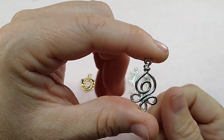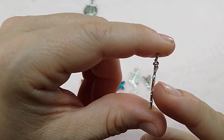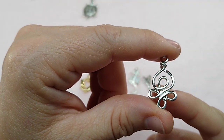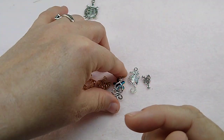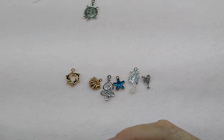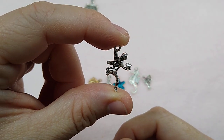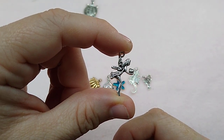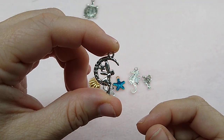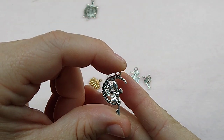These are a chandelier finding — so it could be a pendant, it could be an earring, just whatever you want to make it. Aren't they cute? Those are up there. I got a couple of fairy charms in — we got this little fairy, and we've got this little fairy sitting in the moon. I thought those were really cute.